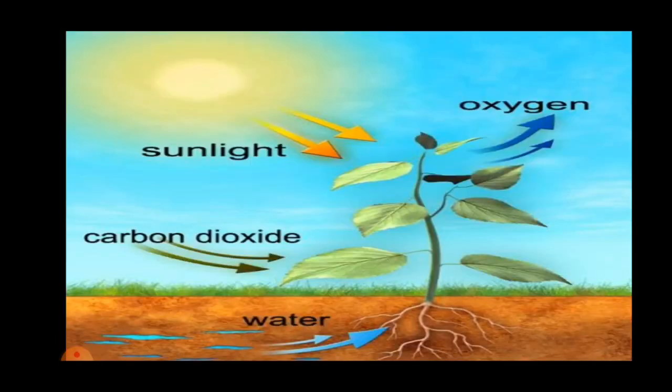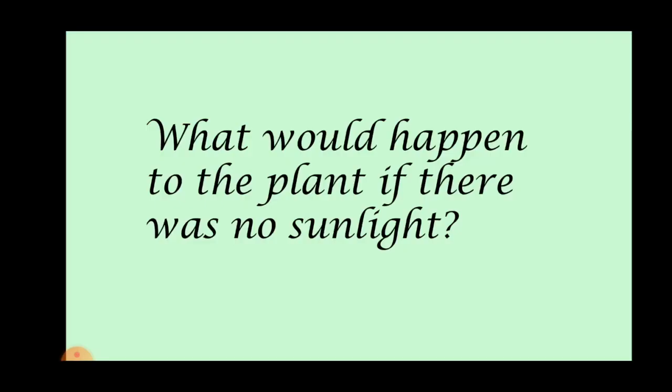As we have learnt, green plants undergo photosynthesis in the presence of sunlight. Then what would happen to the plant if there was no sunlight?